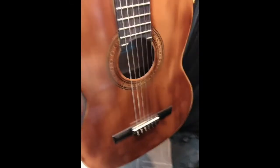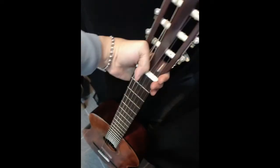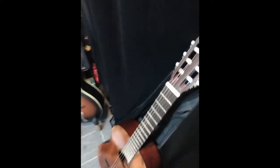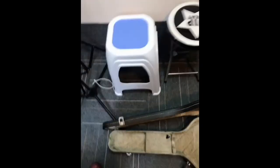Thank you so much for watching. This is Wendel, Epiphone EC-15 demo and unboxing. Thank you so much, have a nice day everyone, cheers!